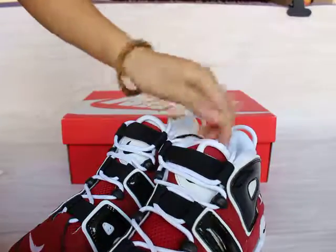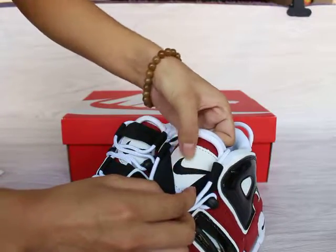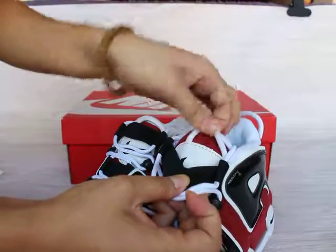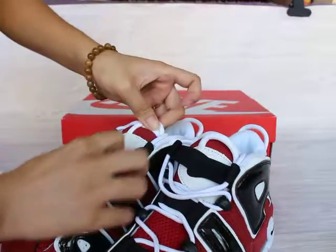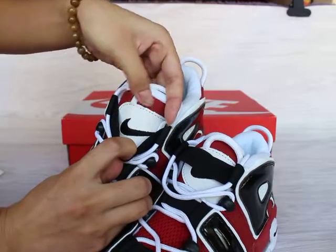And the shoe tongue — let me show you guys the shoe tongue. You can see the black Nike logo on the shoe tongue, and this is the pull tab. Show you both — black logo with black stitching.